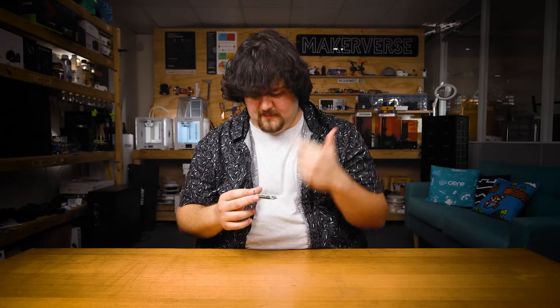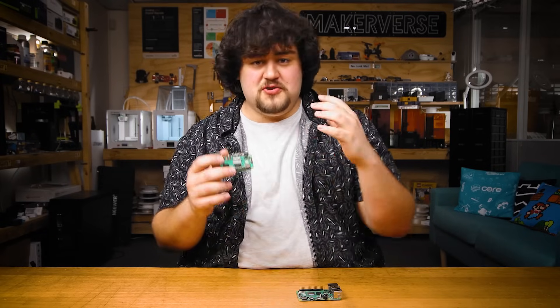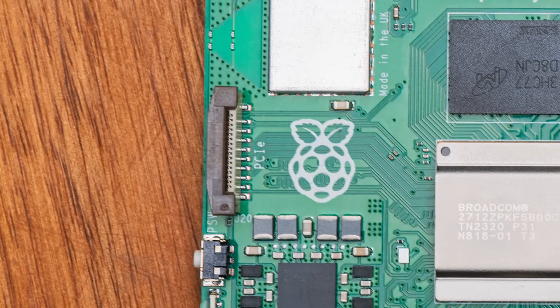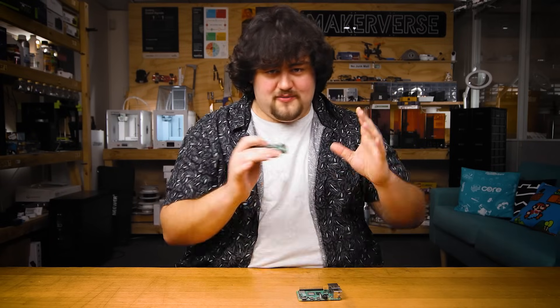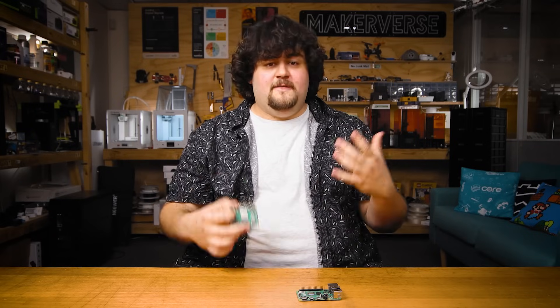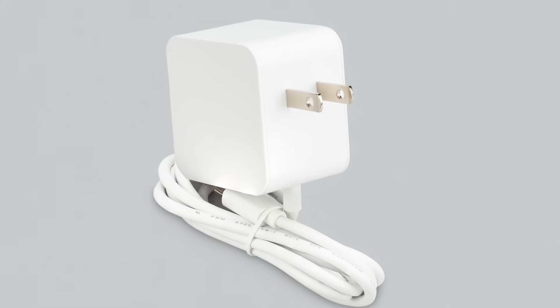Both still take a micro SD, but the RP1 on the Pi 5 brings much greater performance — more on that later. The RP1 chip also enables a new feature not present on the Pi 4: a single-lane PCIe 2.0 interface. The Pi 5 is also a bit more power hungry. Both take 5 volts, but the recommended Pi 4 power supply supplies 3 amps, while the Pi 5 chews through 5 amps from its power supply.